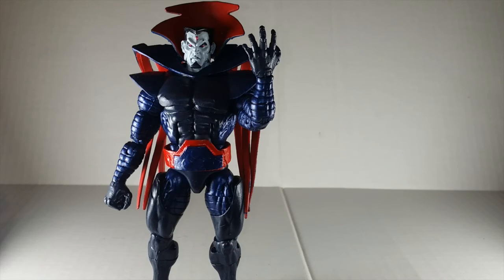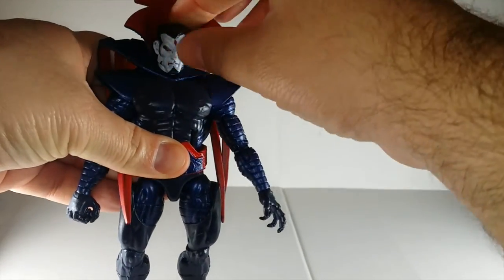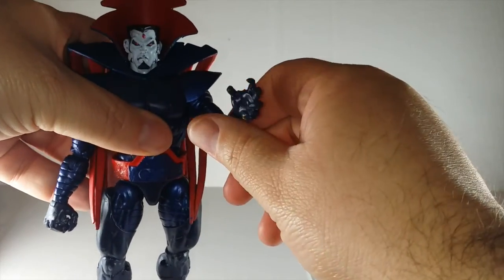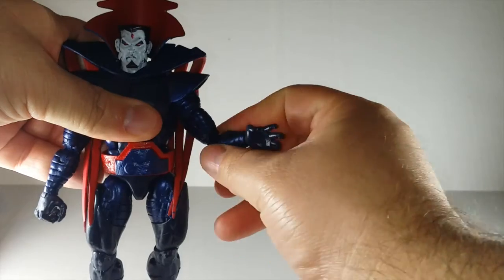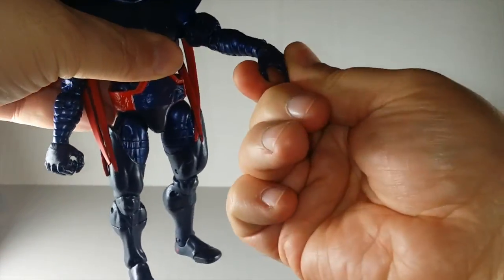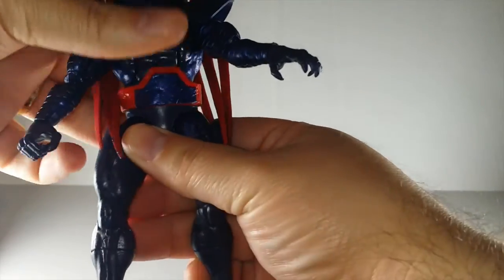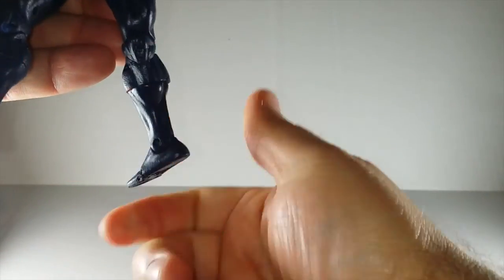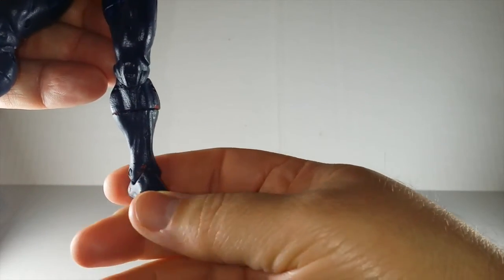The articulation is intact — he's fully ready to be played with. His head goes up, down, side to side. I do need to fix the head though — it doesn't fit on the ball joint that well, it's too tight so it pops off easily. He's got ball joints in his shoulders, bicep swivel, double jointed elbows, wrist swivel, and his hands go forward and back. He's got the ab crunch, waist swivel. His legs go out, upper thigh swivel, double jointed knees, calf swivel, ankle pin forward and back, and he has toe articulation.